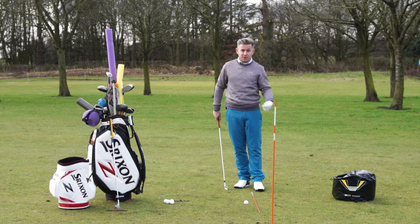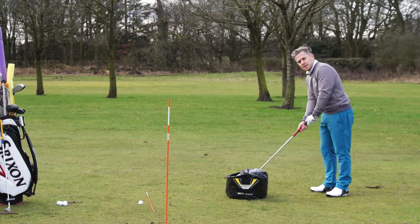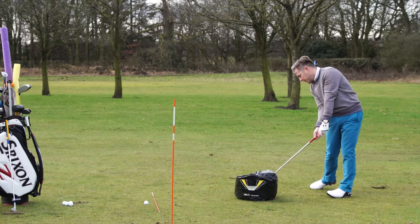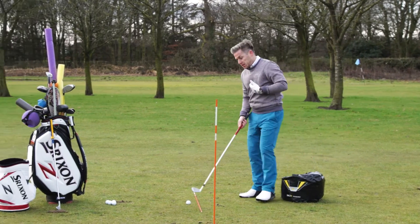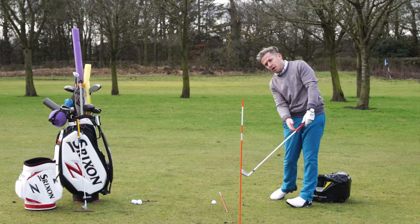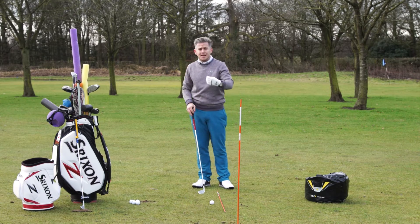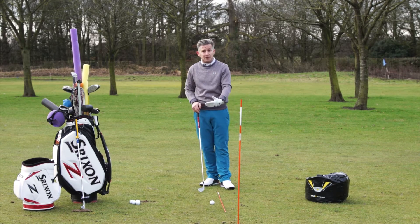I've got the impact bag set up right here. The first thing that I would be doing is go straight into the impact bag and make some swings into it, just getting a feel for impact — rehearsing the feelings at impact of where I want the body to be moving and where the hands feel like they're delivering the club. I then step into my hitting area, hit the shot, and relate the feeling back to the impact bag. Making repetitions on there, at least two, to really get the feeling of how I'm delivering the club.